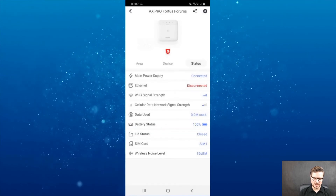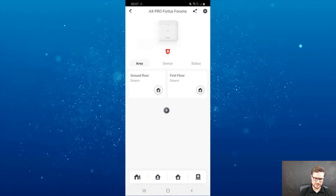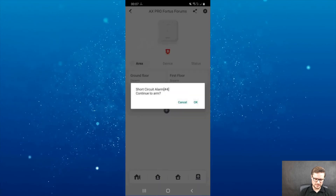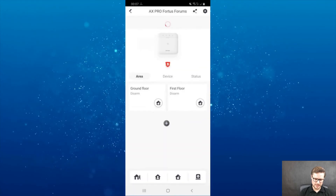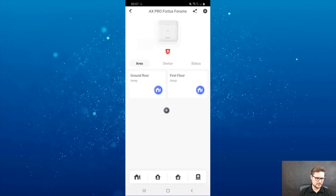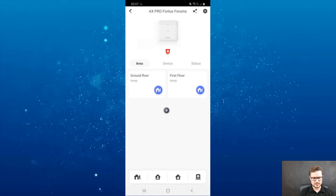Let me go back and look at the areas. I'm going to arm the whole system — I can arm individually by ground floor and first floor, or I can fully arm the system by clicking the icon on the bottom left corner. The system is now fully armed and should be triggered — I'm just going to trigger one of the detectors.